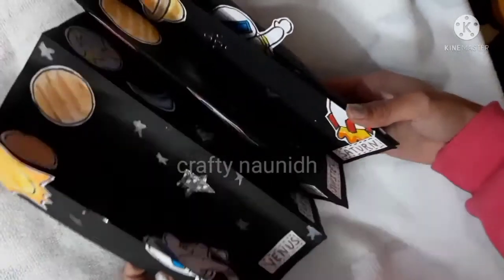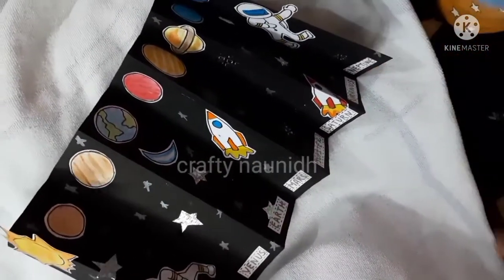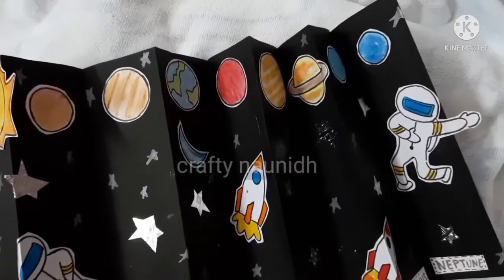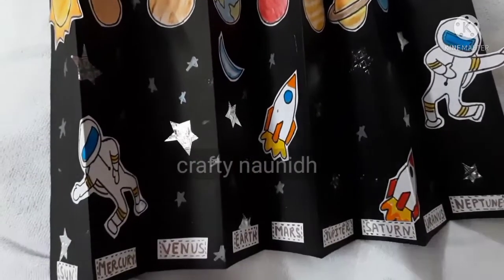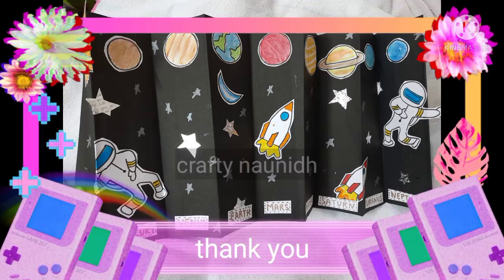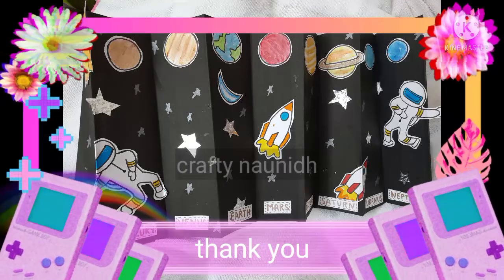Our 3D model of the solar system is ready. It's hardly a half-hour project and it's really very easy to make. Thank you friends — if you really liked our concept, please do subscribe to our channel and share the video.